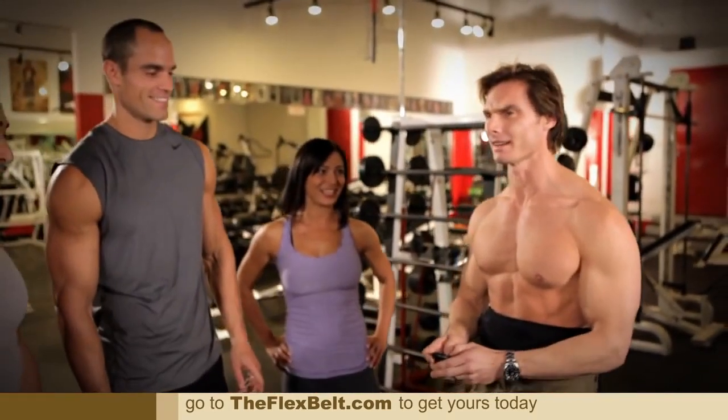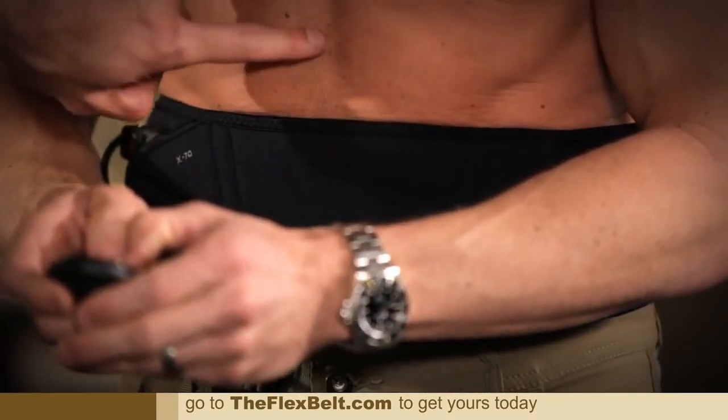This is something that I could recommend to all my clients. I think they would all benefit from this product. Sometimes we don't get to hit abs because we only have an hour to train and they all want to train abs. So this is something that they could do after they leave. That is very intense. Yeah, you can see it all right in there.